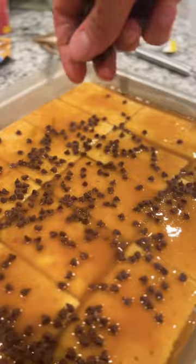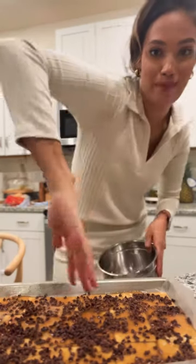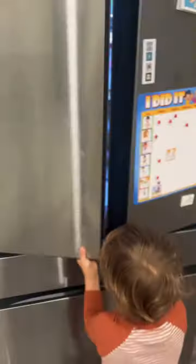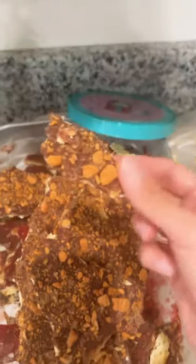I decided early on that I was never going to spend hours in the kitchen making Christmas cookies — because one, I don't like to bake that much, and two, I'm not a fan of Christmas cookies. But I do have a sweet tooth, and I don't want to deny Daniel the childhood memories of baking during Christmas.